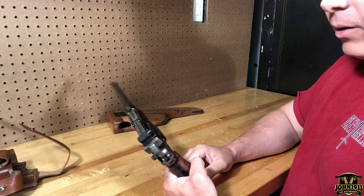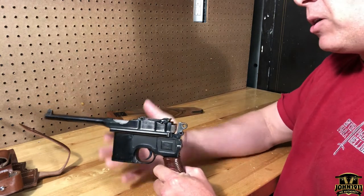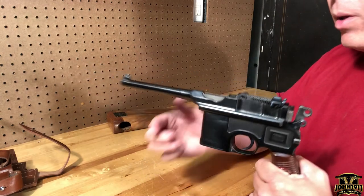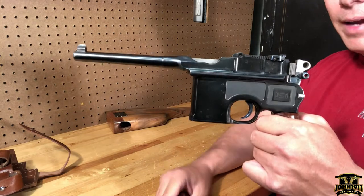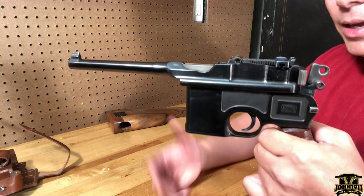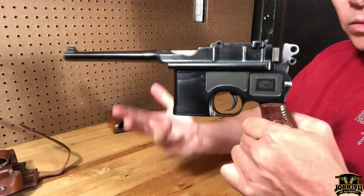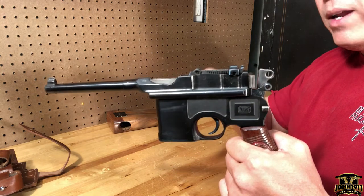Factor in that it's also a nine millimeter with some question about whether someone just bored out the chamber or the whole barrel — like, is it basically a gutter pipe? Looking at the barrel, the lands and grooves look fine. It shoots fine, chambers nine millimeter, and works as it should.